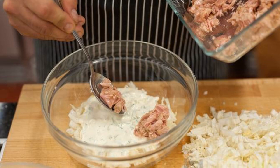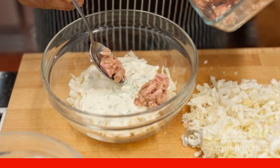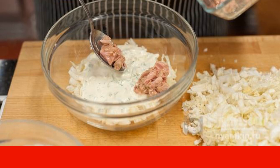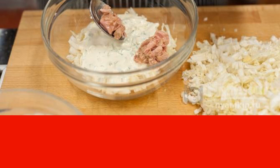Peking cabbage is cut into thin strips. Lightly salt it, add sugar and pepper. Rub it with your hands so that it becomes softer. Put part of the sliced cabbage in a bowl on the bottom.